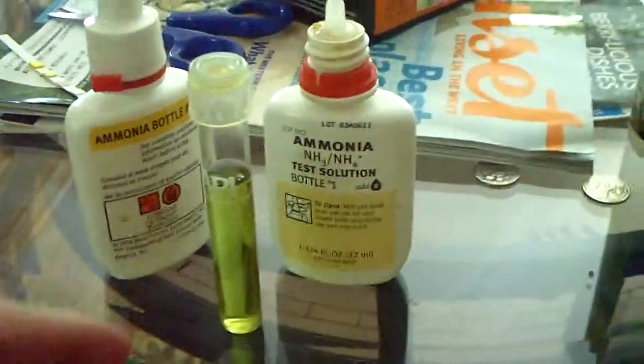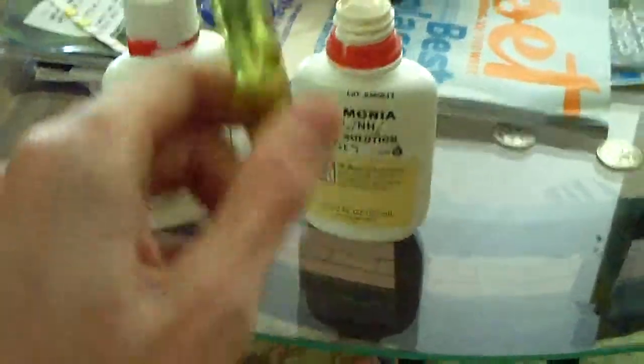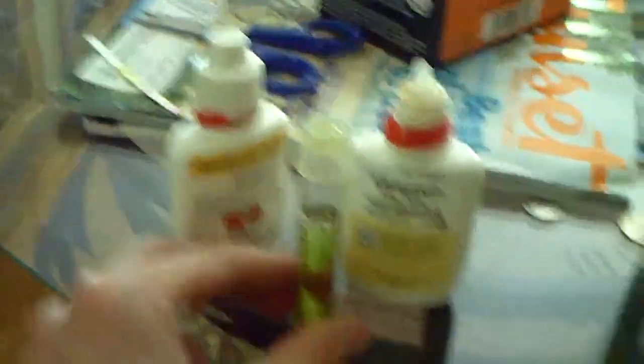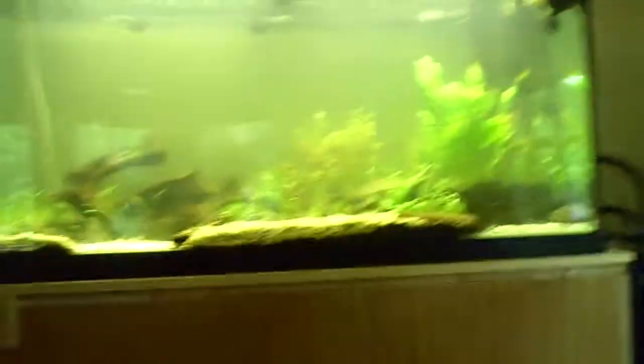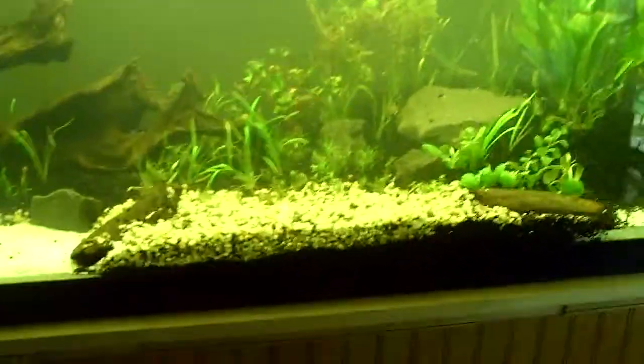Here's the API ammonia kit right here — it just tests ammonia. You put in the substance and it tells you by the color of the water: green means there's ammonia. So right now there's ammonia in this tank, which means I cannot put any fish in it yet. The bacteria is still growing, but since I have dirt and a bacteria bag over there, it shouldn't take too long.